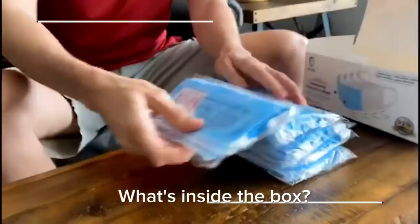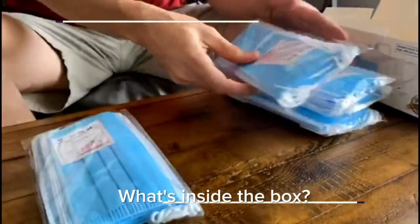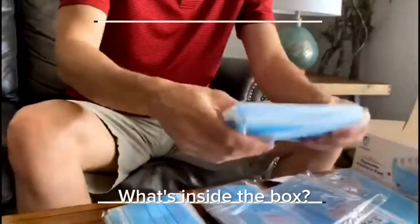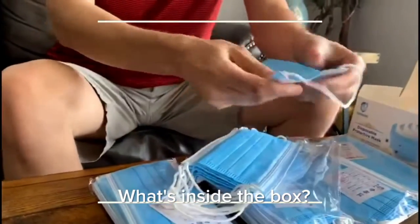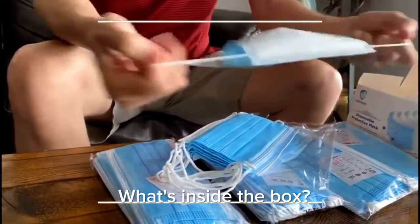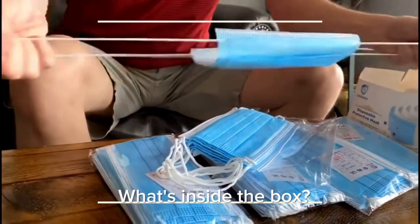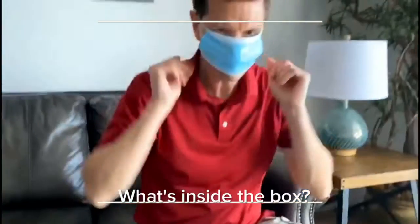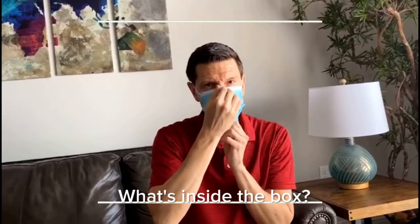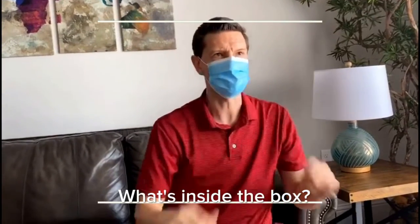Let's check these out — how many we have: 10, 20, 30, 40, 50 total, in packs of 10. Just to briefly look over them — very strong, great. I'm gonna put these on. Goes on pretty easy; there's a little spot at the top where I can pinch it.